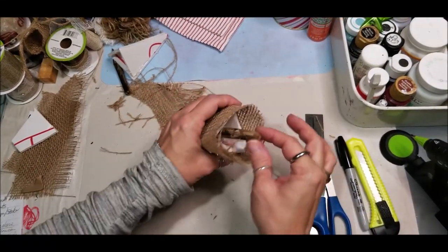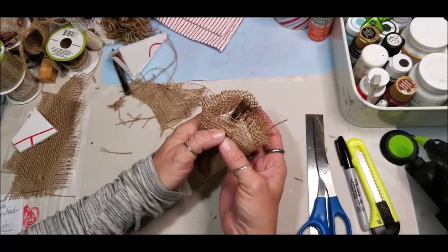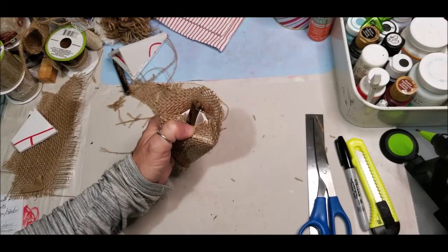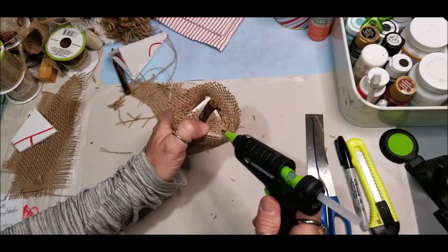Now you can glue your stick into place — that's serving as your tree trunk — and then glue your fabric down over top, and that will enclose it.